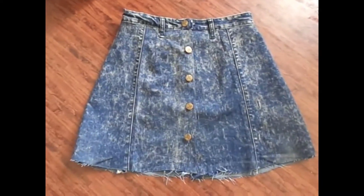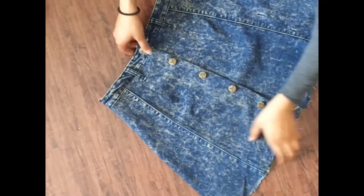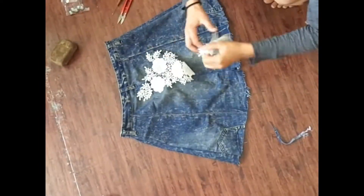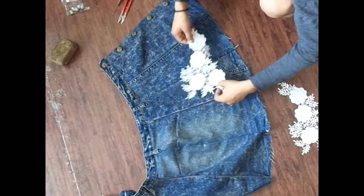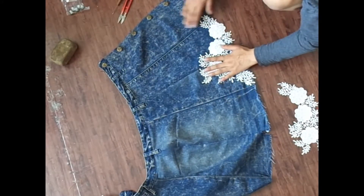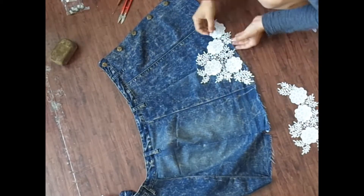We are almost at the end of the skirt — we just need to cover the back pockets and we're done. To cover the back pockets, I took some cotton lace, pinned it over the pockets covering them, and hand-stitched it all over, doing the same on both sides.